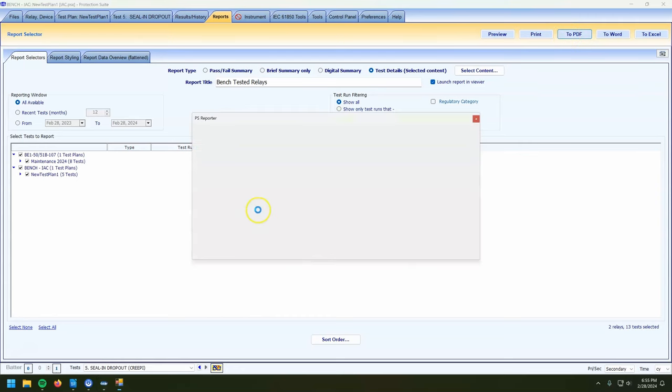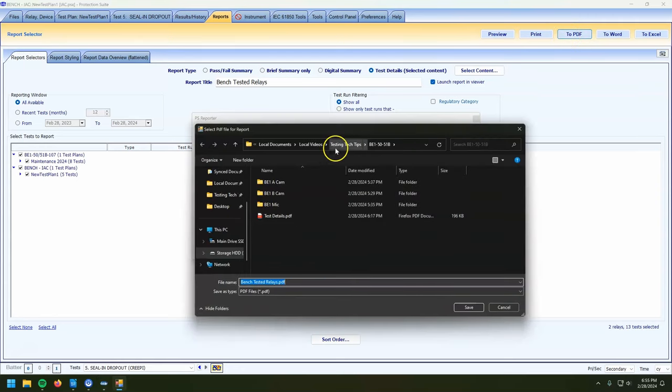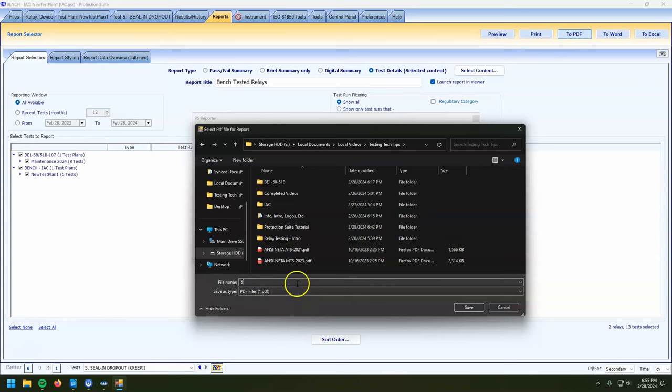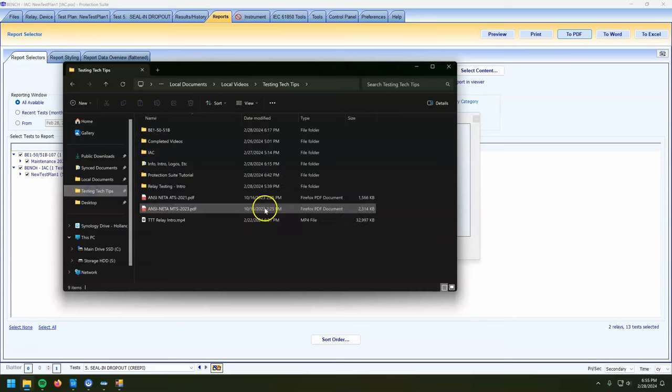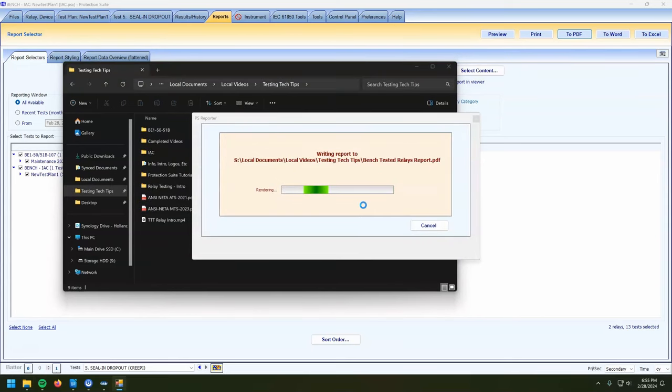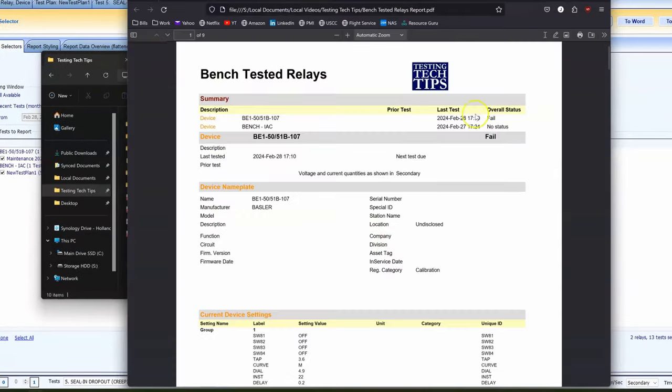We're going to go Print to PDF. This actually takes a second. We'll save it as 'bench tested relays report.' You can also print this to Word if it's something you think you need to edit after the fact — print to a DOCX file so you can edit later. I typically just go straight to PDF; I've done this a bajillion times and I know what I'm looking for, so I can set it up right the first time.